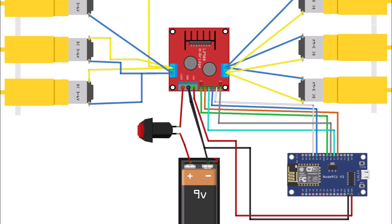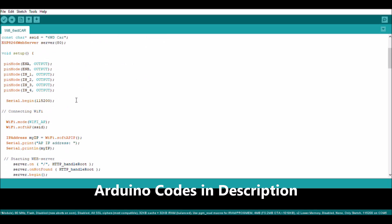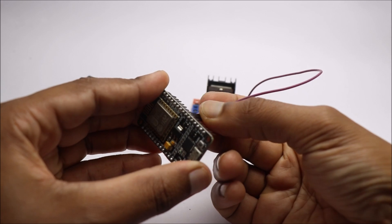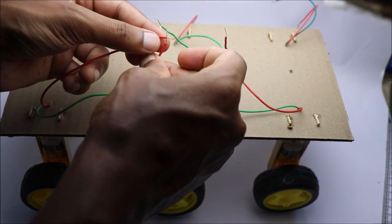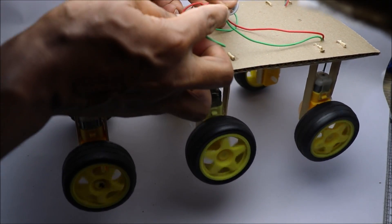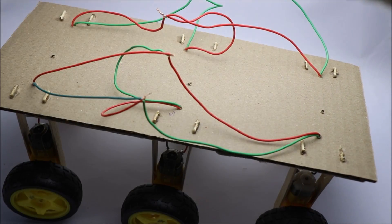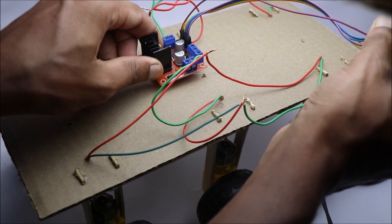Follow the circuit diagram to connect all the electronics together. For Arduino codes you can check the description box below. In this project 3 motors are connected together. Check for the direction of rotation with the battery. Secure the motor driver like I did.